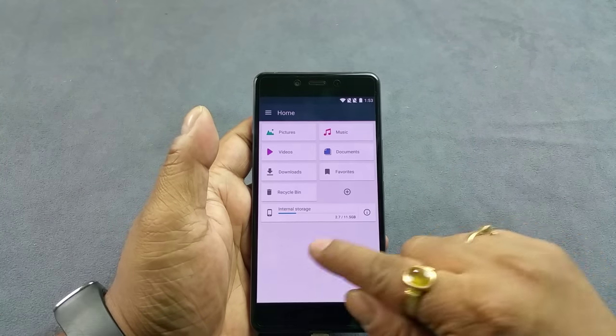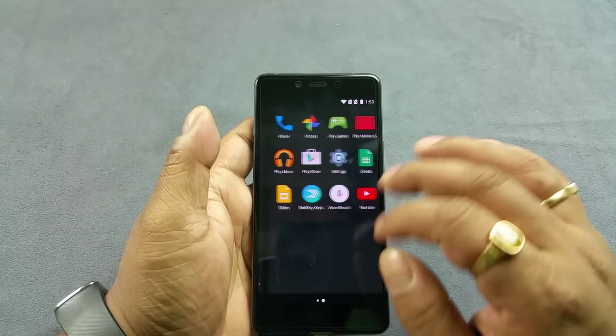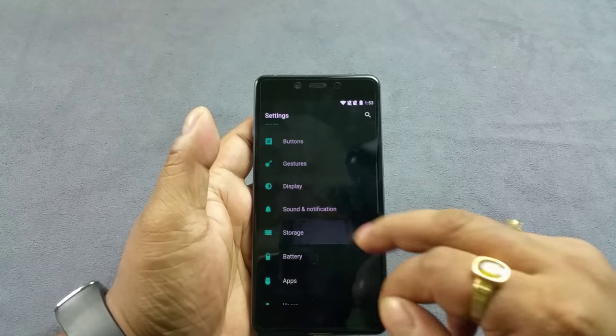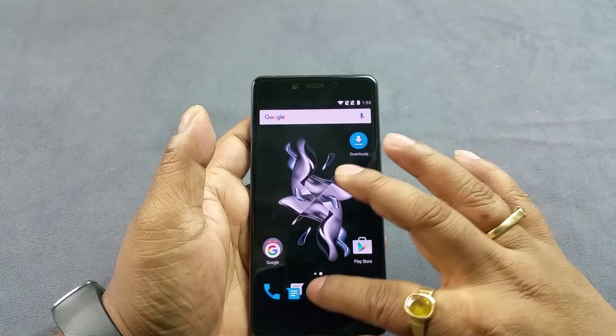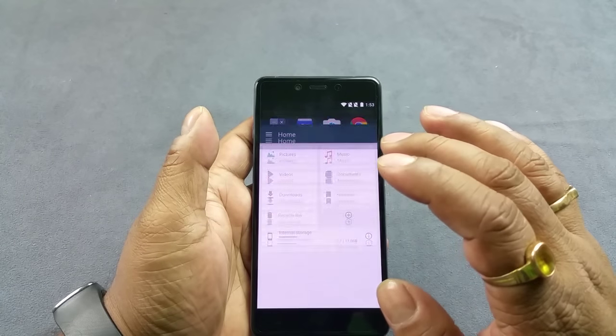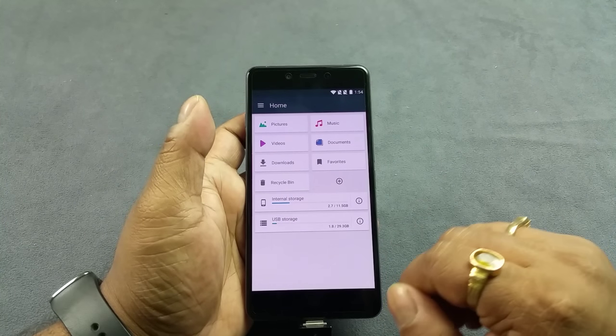So now if you go here you can see it does not detect. Once you go to settings, then storage, and enable this option — now you do not have to detach and reattach; it will automatically start detecting your USB on the go drive.